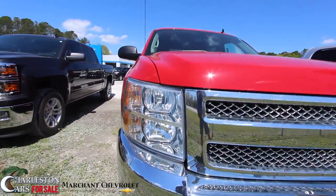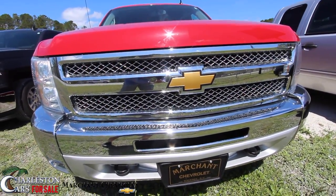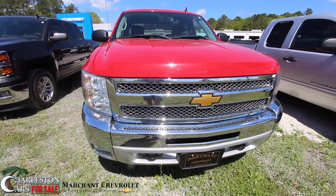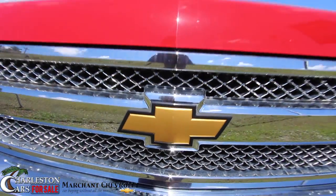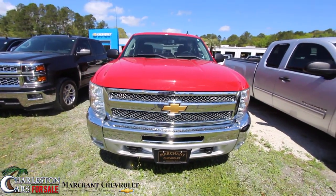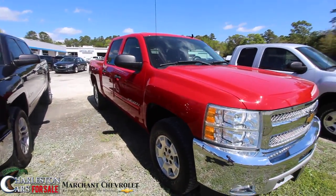First off, the front end's looking good. I'm liking that chrome front bumper — that thing looks pretty. You know, red and chrome always match up nicely with a gold Chevy bow tie. I like it a lot. Very clean vehicle, folks. You can already tell right off the get-go here you're not going to have too many dings or scratches on this pretty truck.